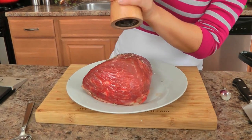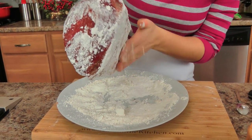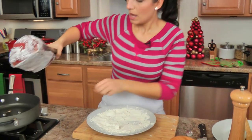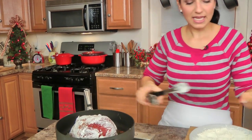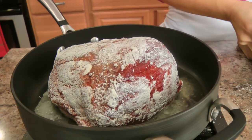Season the roast well with salt and pepper on all sides. After you salt and pepper it, dredge it in your flour, shaking off the excess, then put it in your hot oil and let it get nice and golden brown on all sides. I will show you what it looks like when it's ready.